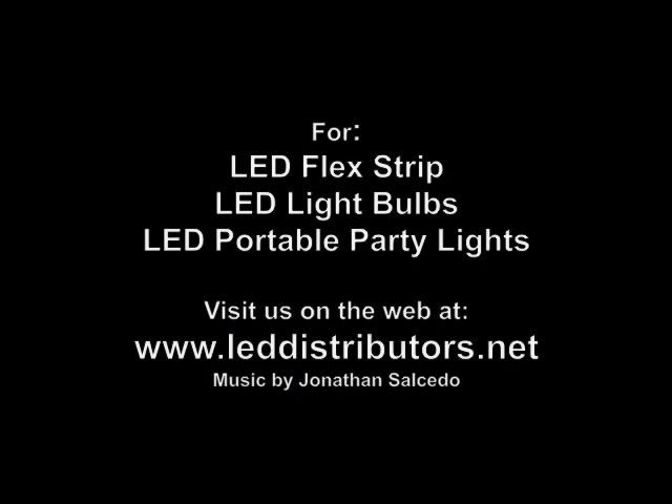If you would like to purchase LED light bulbs, you can purchase those at our website at LEDdistributors.net. Remember, they're energy efficient and they're very durable. Thanks again and see you soon.